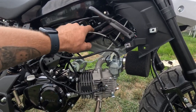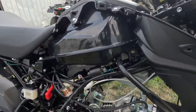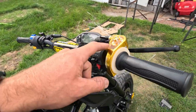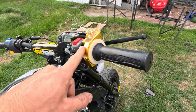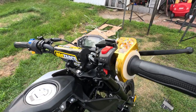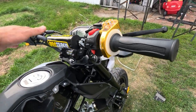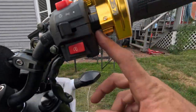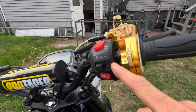I also got this Nibby-style throttle cable — just better quality than the original one it came with. This gold throttle and these are the original grips.